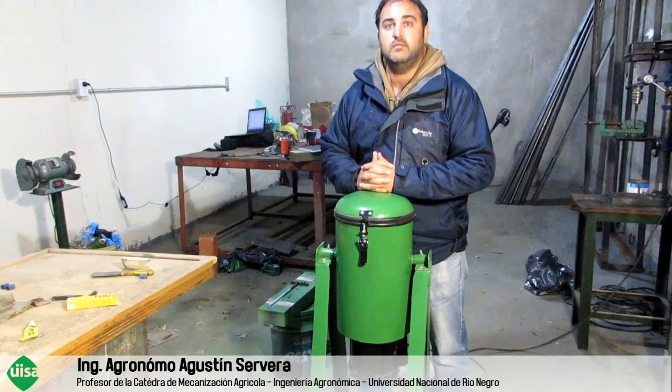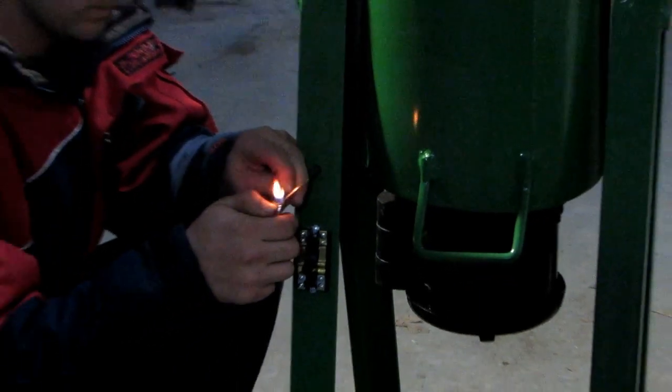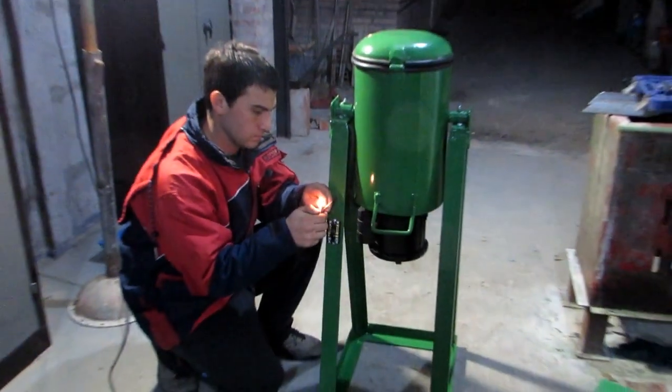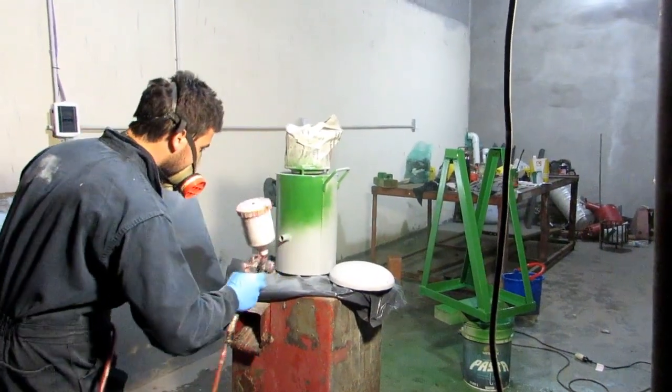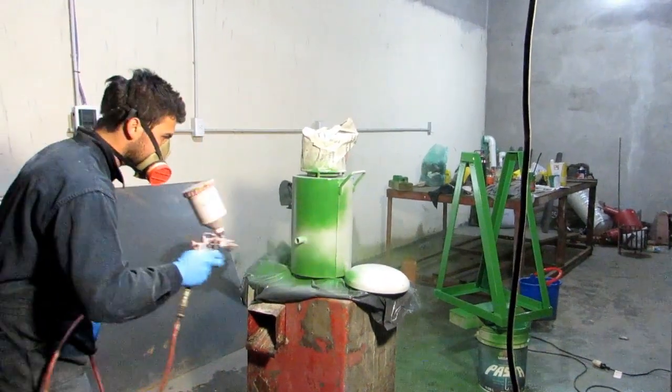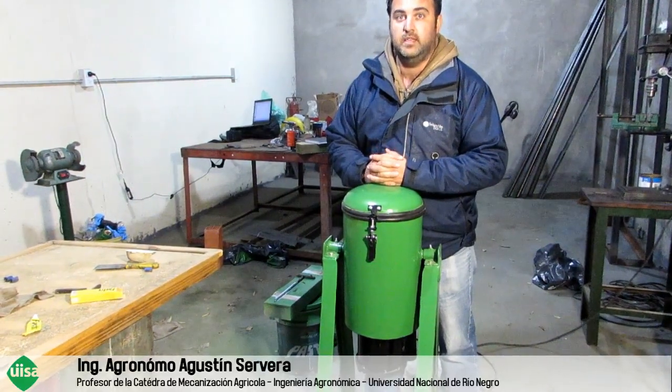We can give a solution to a point problem to this group of young people. We see that this machine, at least, should have an autonomy of about 100 kg per hour, so that the capacity of work meets the demand of this group.